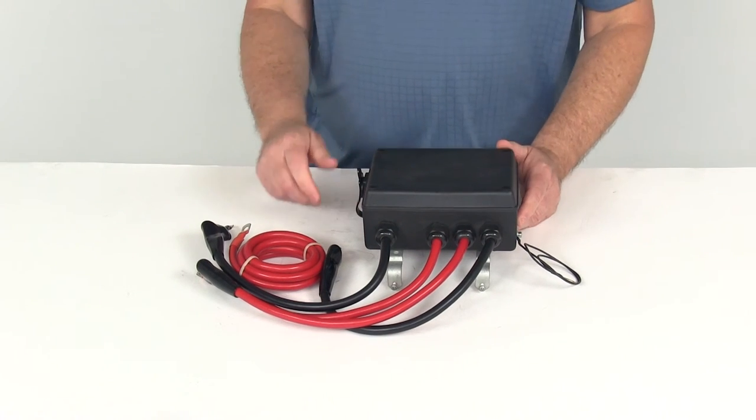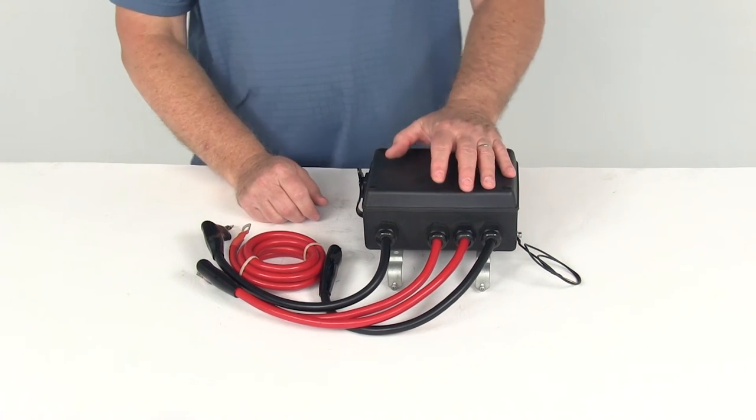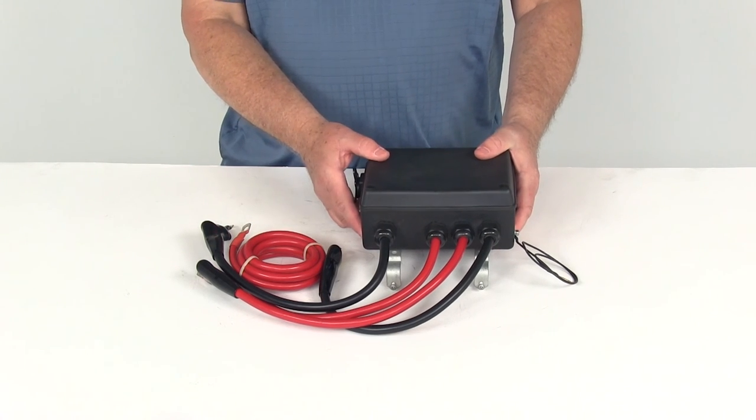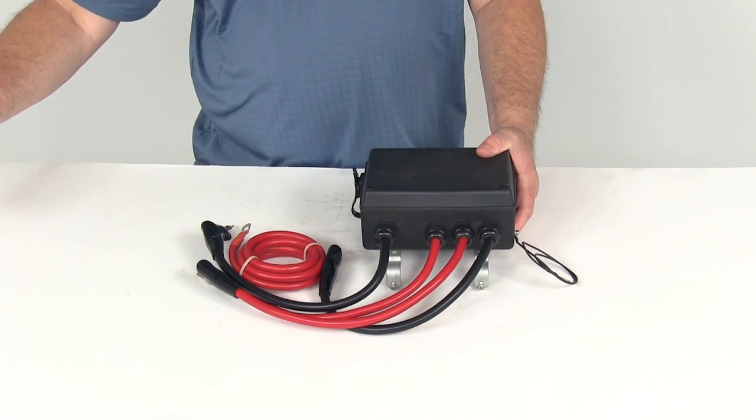That should do it for the review. Part number BDW-20100, this is the Bulldog Standard Series Power Unit Assembly. Part number BDW-2011 is also available.